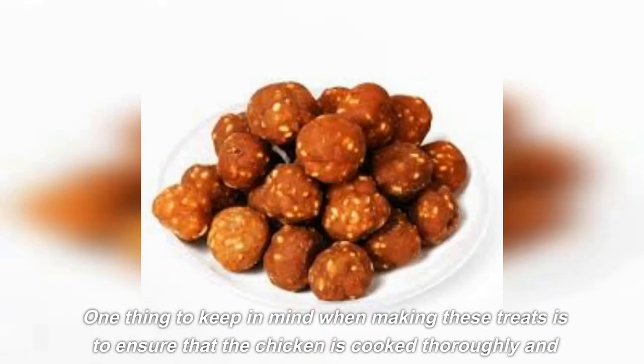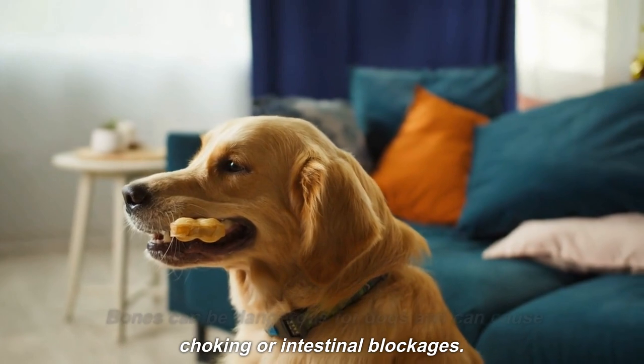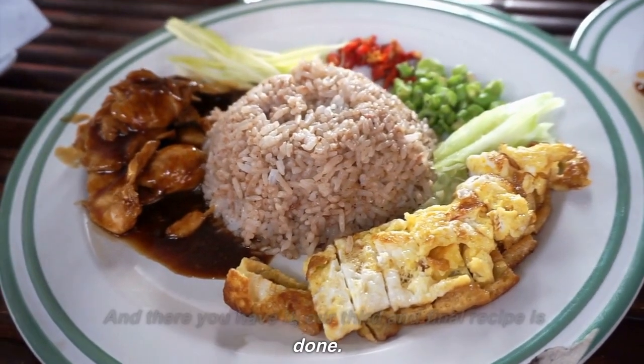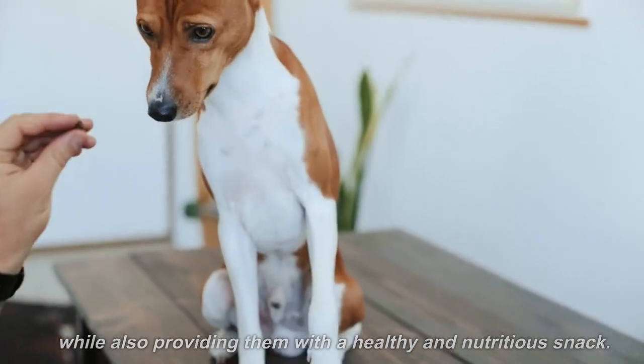One thing to keep in mind when making these treats is to ensure that the chicken is cooked thoroughly and that there are no bones in the meat. Bones can be dangerous for dogs and can cause choking or intestinal blockages. And there you have it — our third and final recipe is done. These chicken and rice balls are a great way to treat your dog while also providing them with a healthy and nutritious snack.